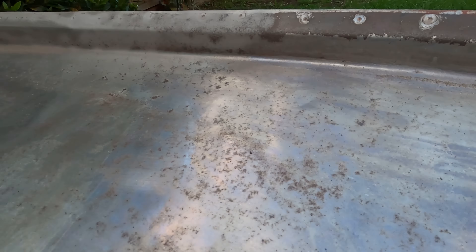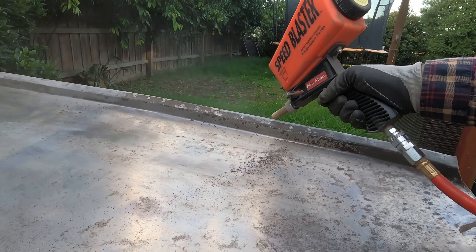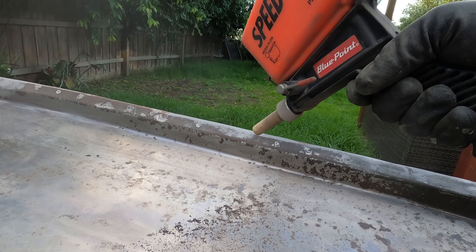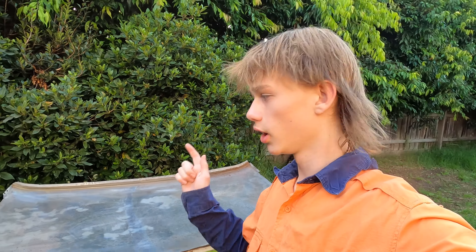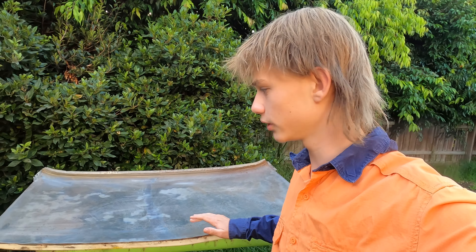Dad has brought the sandblaster home and we're going to try to clean it up a little bit better — see if that can take off all the little bits that the wire wheel and flapper disc didn't get. It's already making a difference. It's been a little tricky because our tiny air compressor doesn't like all the air going through it. We deoxidated the roof yesterday and we don't want to leave it too long before we get primer on it, so we're going to mix up some epoxy and get it on to make sure it's protected and sealed off.